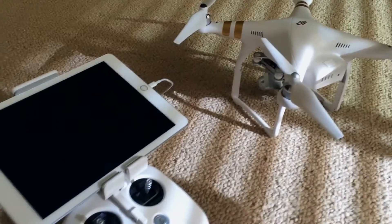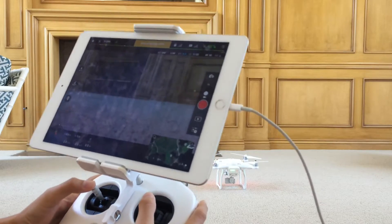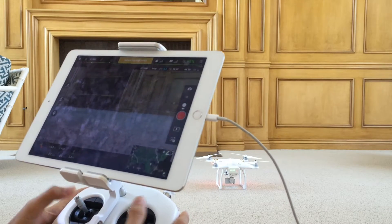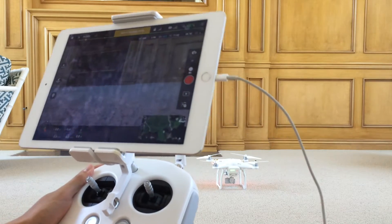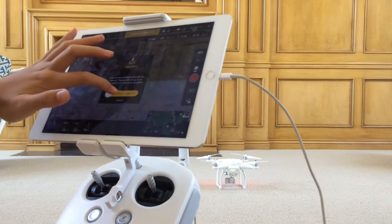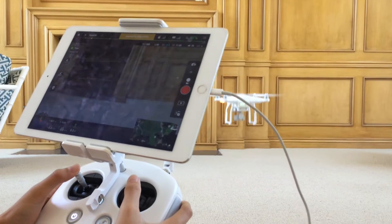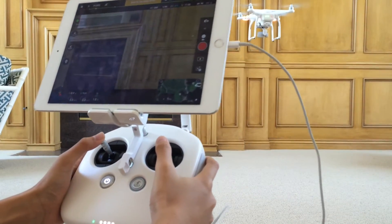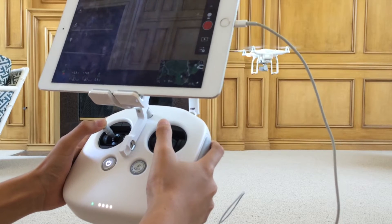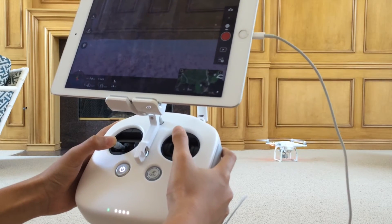You can get a prop guard if you want, but here's how you land a Phantom manually. Put your eyes on my controller. Mind the aircraft. I'm flying indoors without GPS. I'll give you the auto lift up. Now what you do is just pull the left stick slowly down, right here, and just hold it down for 3 seconds.